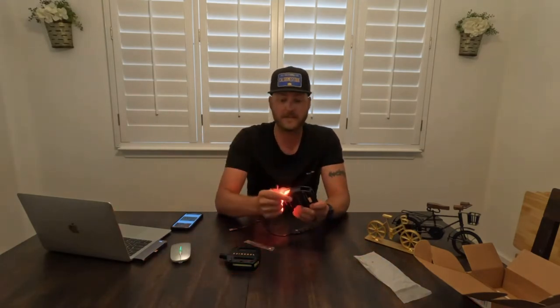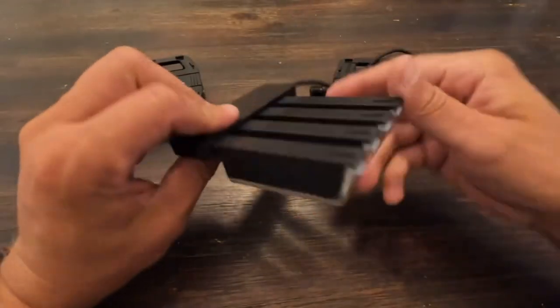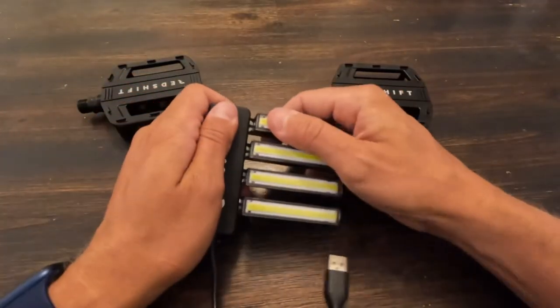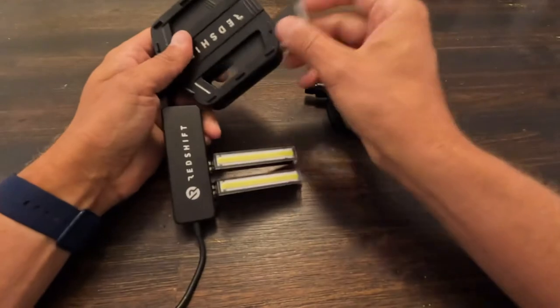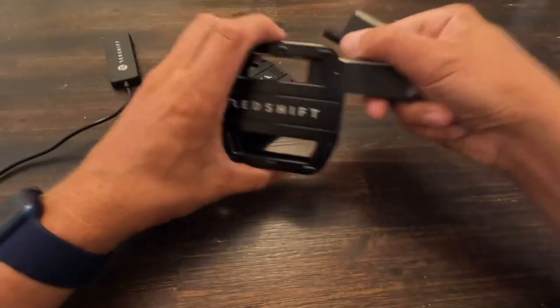It's as easy as removing these with the magnets. They do turn off automatically — all you do is put them into the charging bank, plug them into the wall, and away you go. So as you can see, we have all four LED lights in the charging port. Let's get them installed. It doesn't really matter which way you put them in because they're going to know if you're going forward or backwards, whether it needs to be red or white.